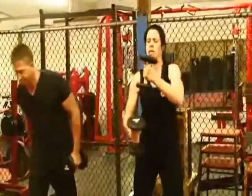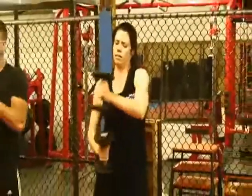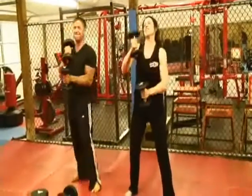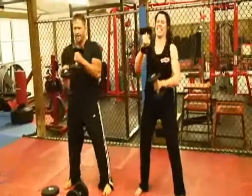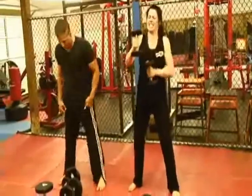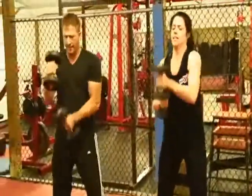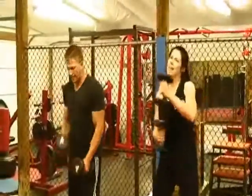I'm going to burn out quick. She's kicking my butt. I got half the weight — I'll beat you. This is hard, guys, I'm telling you. We near a minute yet?